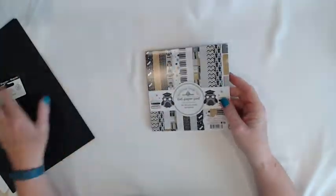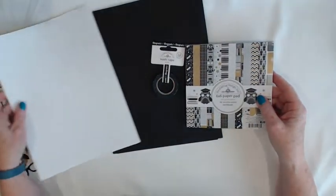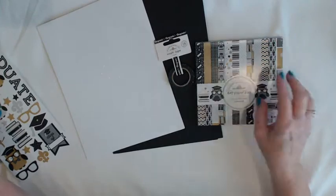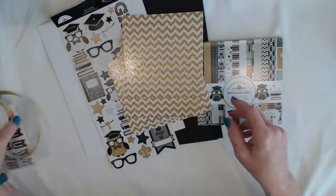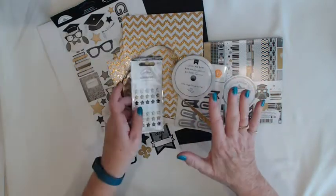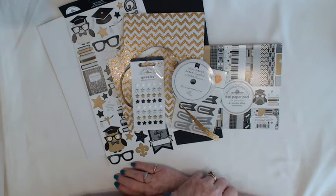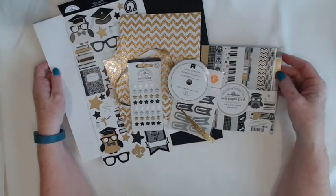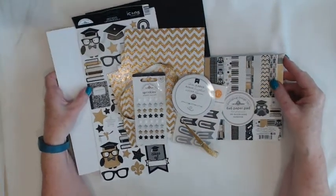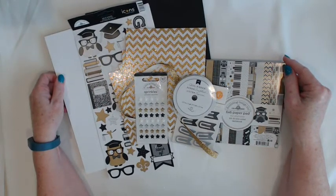Between the gold glitter chevron paper and the sprinkles assortment with the hint of glitter and the gold ribbon, you get a lot of pizzazz on your cards and they really add some nice sparkle and shine. On Monday, June the 1st at 11 o'clock a.m. Pacific time on Scrap-A-Dab-A-Doo Crafts Ustream channel, I will be making graduation cards using this kit. The kit is $24.75 and you can get it at Scrap-A-Dab-A-Doo.com.